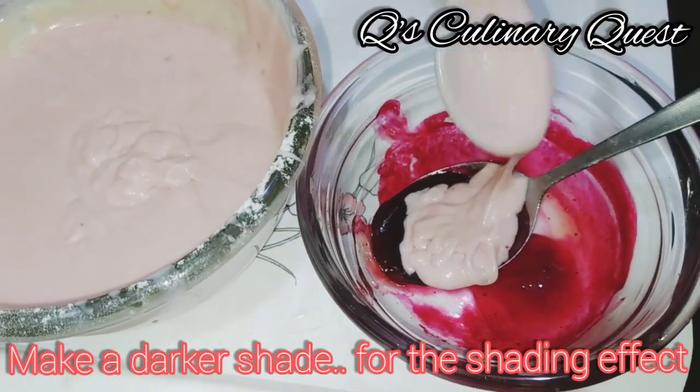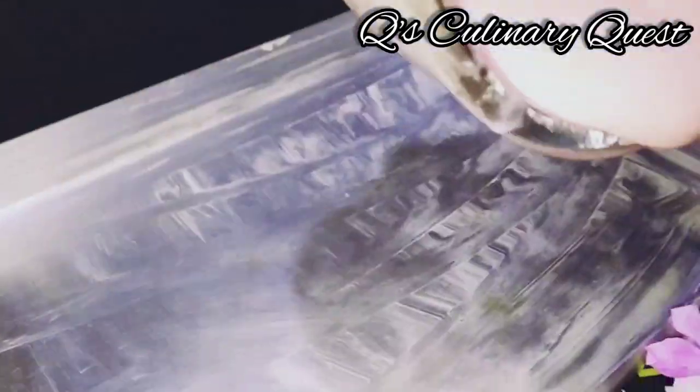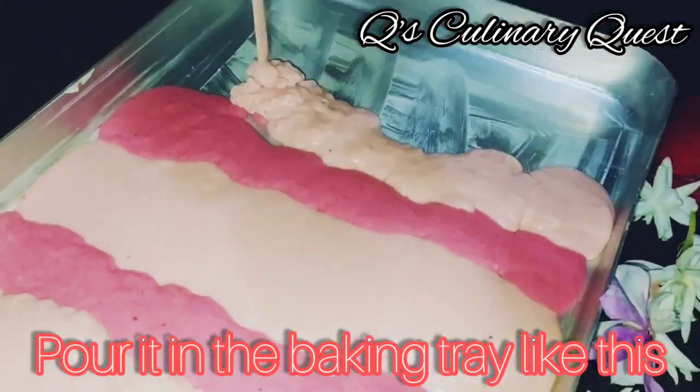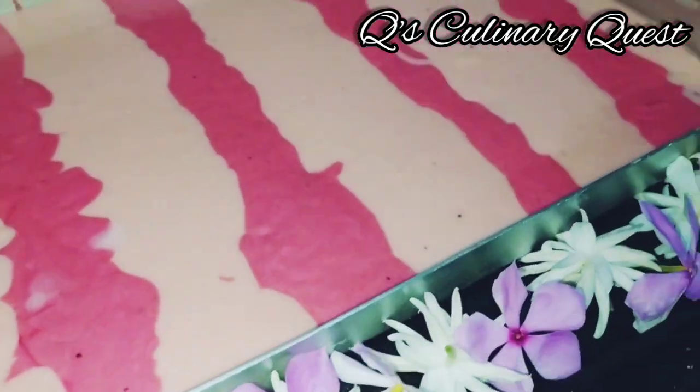Also make a darker shade for the shading effect — that'll look beautiful. Pour it into the baking tray like this. How beautiful does this look! Look at the amazing shading effect it has got.